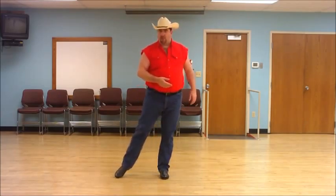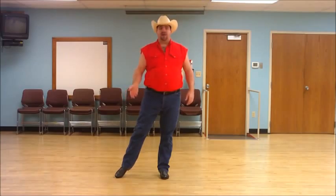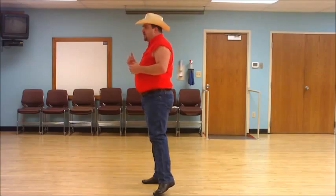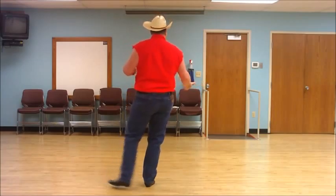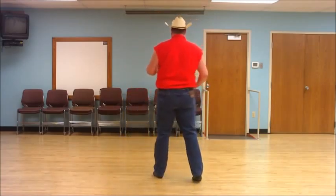Your first set of eight, you're going to do a traveling forward kick ball point. You'll kick your left foot out, step on the ball of the foot, point your right toe out. Then do the same thing on the right — kick and point. From there you're going to make a paddle half turn over your right shoulder: lift, turn, touch, lift, turn, touch. Finish that out with a sailor step: behind, side, replace.